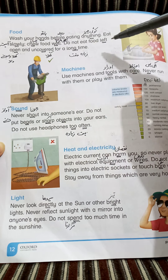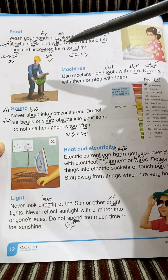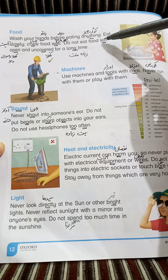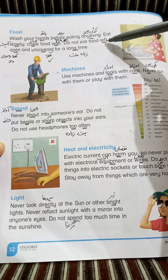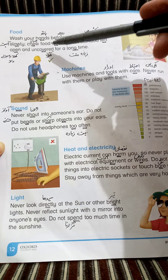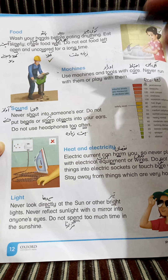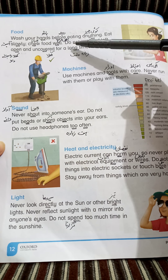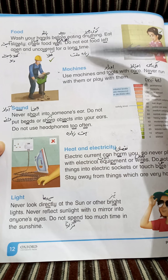Do not eat food left open and uncovered for a long time. ہمیں کوئی بھی ایسی چیز نہیں کھانی چاہیے جو بہت زیادہ time کھلی رہے (We should not eat anything left open for a long time). Left open — کھلا رہ جانے والا, uncovered — ڈھکن کے بغیر. Double underline 'long time' — زیادہ وقت.